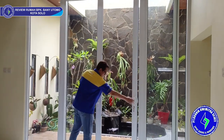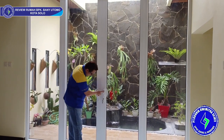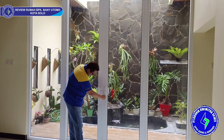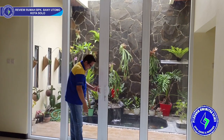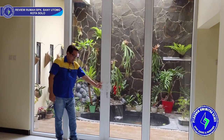Cara kuncinya seperti ini saja — tinggal dirapatkan, putar tuasnya ke bawah. Lalu putar anak kuncinya, ini langsung kunci semua. Tuasnya pun tidak bisa digerakkan — ini langsung terkunci, tidak bergerak sama sekali.